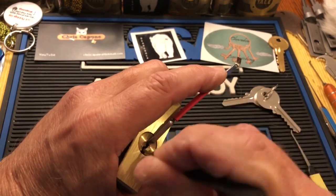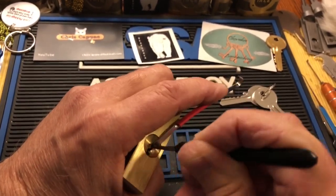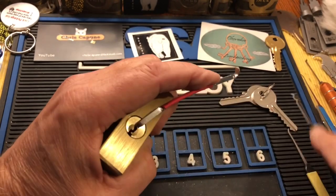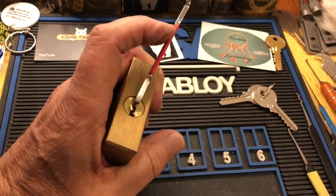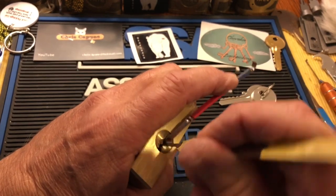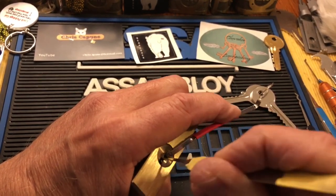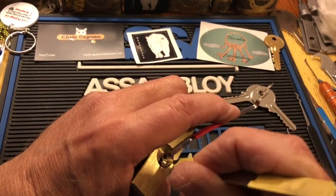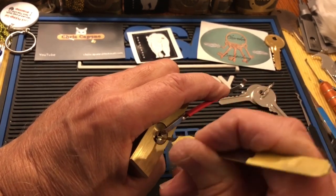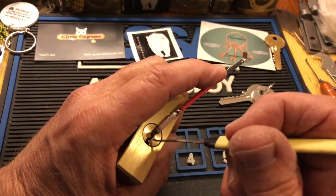Well, so far so good. I like that it hasn't just opened up already, and it doesn't feel like I set much — that's good. So maybe this will be an out-of-the-package fail. I felt a little set there. I think I heard my motorcycle friend ride by and beep. That was quite a few sets — let's try single pin picking and see if we can feel what's going on.